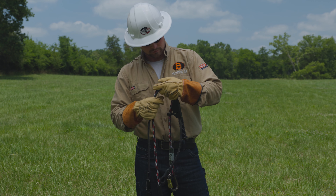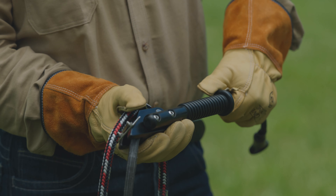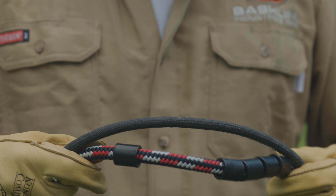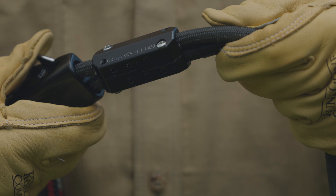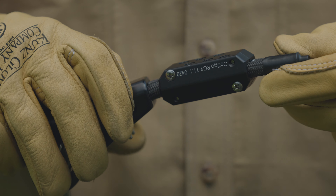Inspect all hardware for debris, deformation, and indications of electrical contact, and ensure proper operation. Look for mechanical damage, chemical degradation, and exposed wear indicators on the red, white, and blue inner and black outer pole rope. The Coligo rope clamp should have no signs of stress, no loose or missing screws, nor indicate movement of the line.